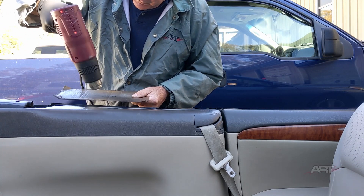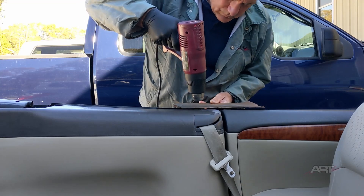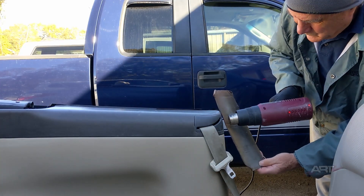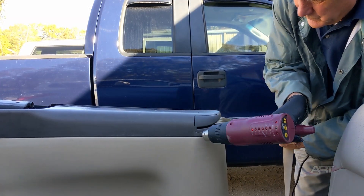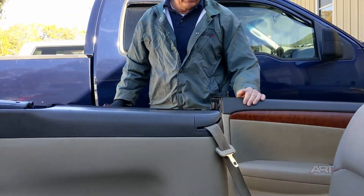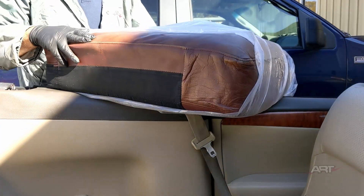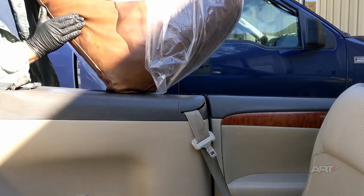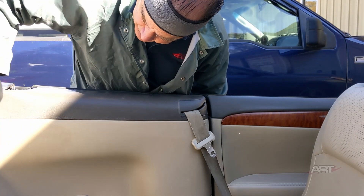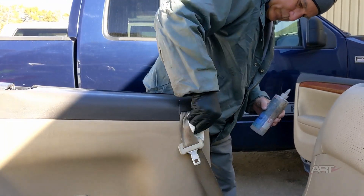We want to avoid melting the weatherstripping. One reason it's difficult to shoot videos on site is the fact that we get interrupted — this time by a customer who brought by a sofa cushion for me to repair. That's for another day. Here I'm also prepping the adjacent panel with some acetone so that our masking tape will stick down well.